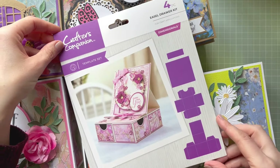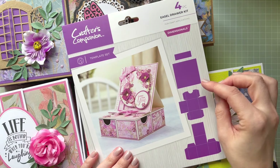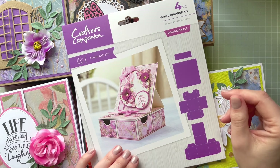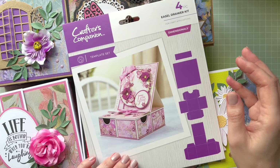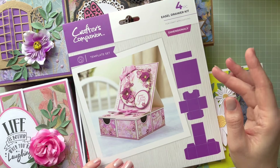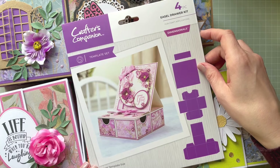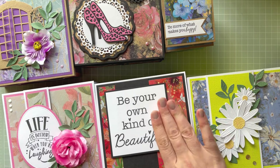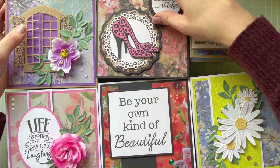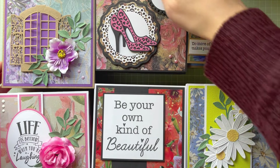I really like this drawer kit. It was so nice because you just draw around every single template and you can sit in front of the TV or listen to music and cut it out one day, then put it together the next day — slowly you create something really pretty. I hope you like this video and my projects. I've done them for Crafters Companion — let me know which one is your favorite.